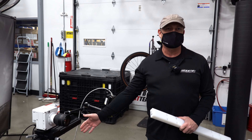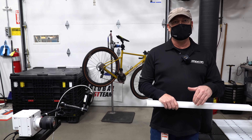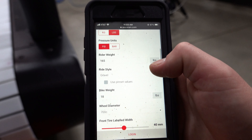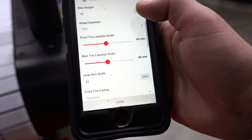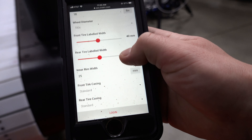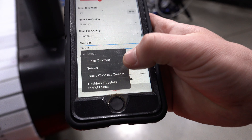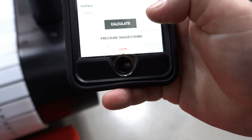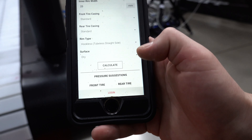Brian will take some videos so you can see the chain moving — you'd be amazed at how far the chain moves while you're riding washboards. As part of this analysis, we have a high speed camera set up so we can look at how the tire and wheel are hitting. Thanks to Nord and Chaz, we have some basic information to go off of for setting up tire pressure — we'll input the tire width, the rim width, the tire casing, and the rim type. Today we're working with hookless tubeless straight side, so we'll select that, dry surface, and calculate.